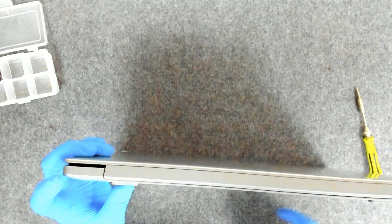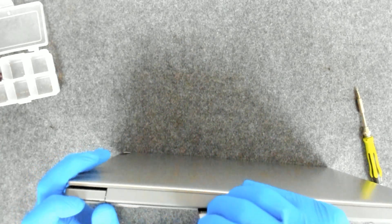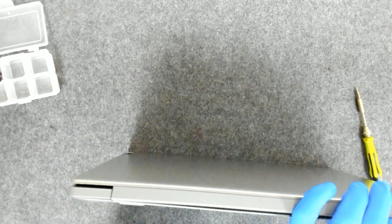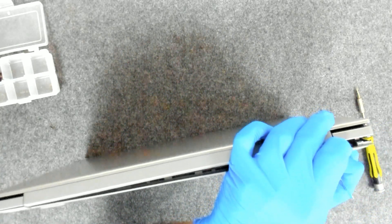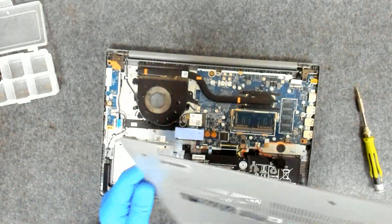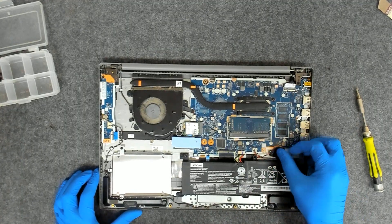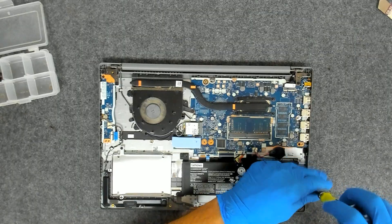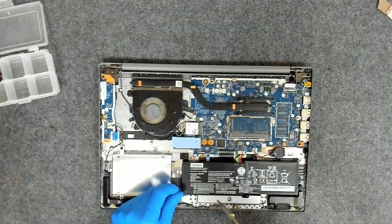Use something sharp and just open the back cover like this. Now we're going to take out the battery first. Of course, usually when you do a keyboard replacement, always remove the battery before proceeding with the swap.